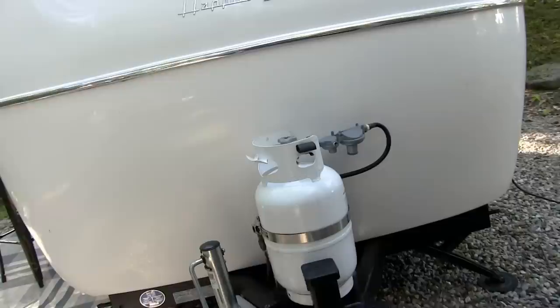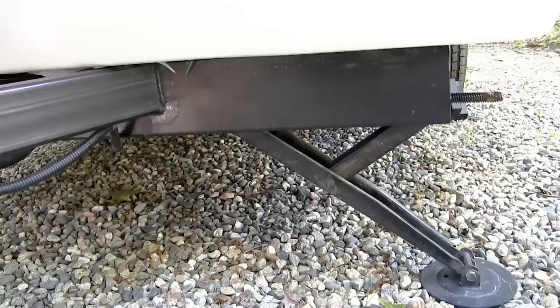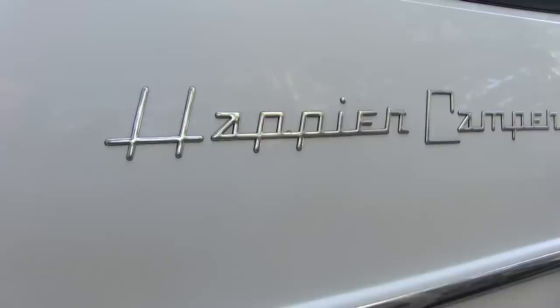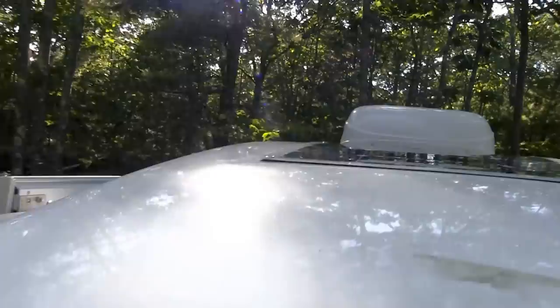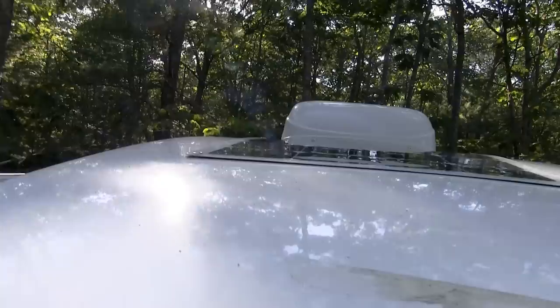That propane tank is for the Truma heater on board. Because of the weight of this trailer, it has electric brakes, so your vehicle would need an electric brake controller. It has manual stabilizer jacks at all four corners and a steel frame. There's a tempered glass front window with a snap-in rock shield that goes over it. Once you commit to the purchase of the shell, you can add lots of options — one being a solar panel on the roof, and another being a rooftop air conditioner, which is 120-volt AC.